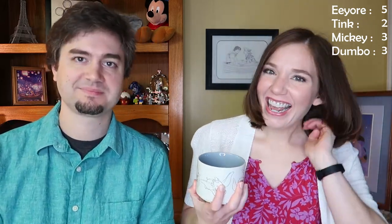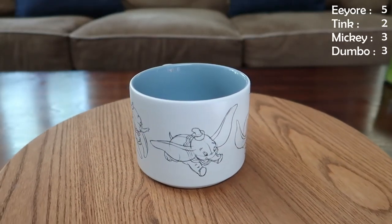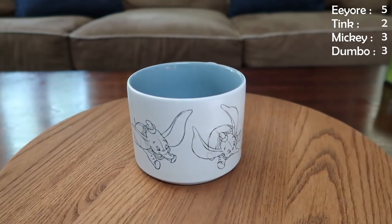This next mug I just got — it's a gift from Andrew. If you haven't seen that, it's one of our recent videos and I'm going to make him tag that below. But it's adorable, it's got the sketch designs, it's a little bit shorter but it holds 11 ounces and I've already used it a couple of times. I love this mug.